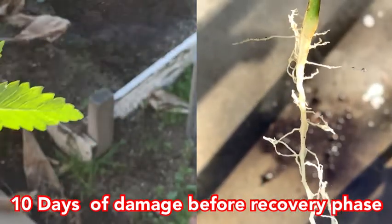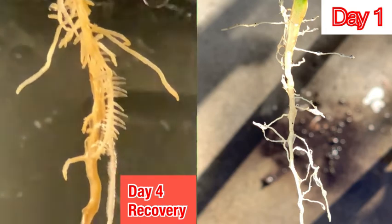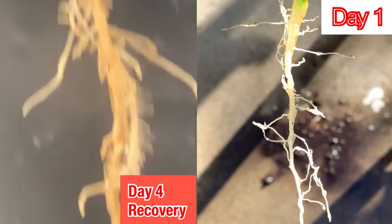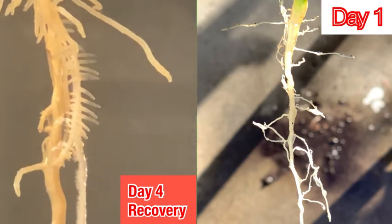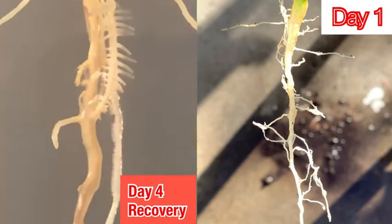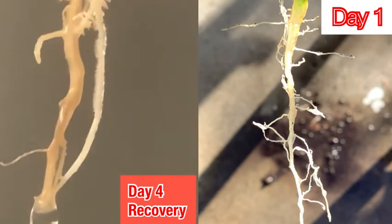Death and failure seemed inevitable. Once the nozzle was replaced, it started to turn around. On the left, day four of recovery versus day one harvested. As you can see, there was significant damage that took place. But since this was only a test run to help me dial in the system, I kept pressing forward.